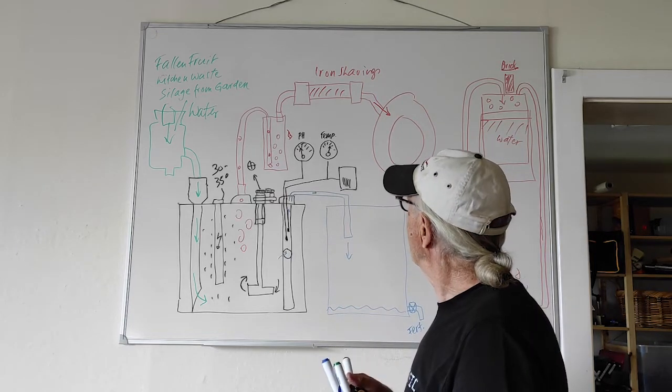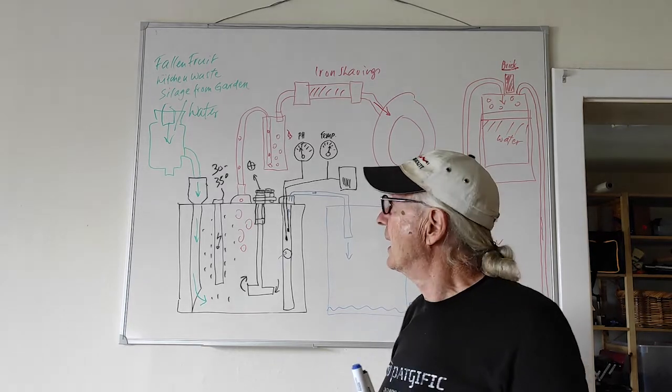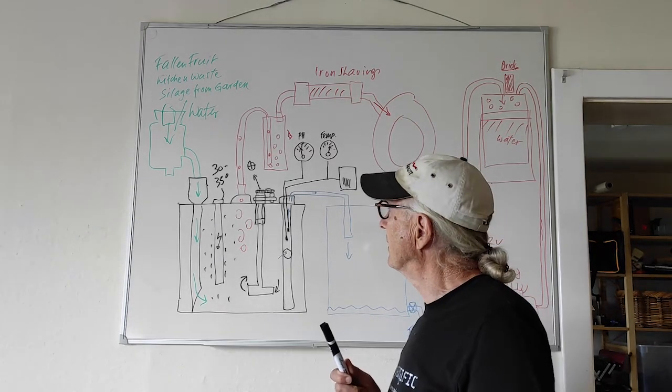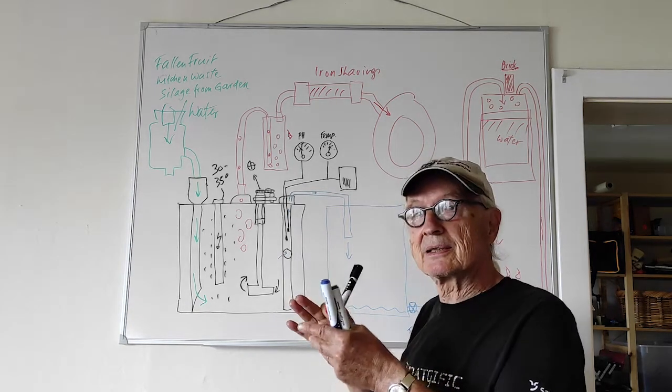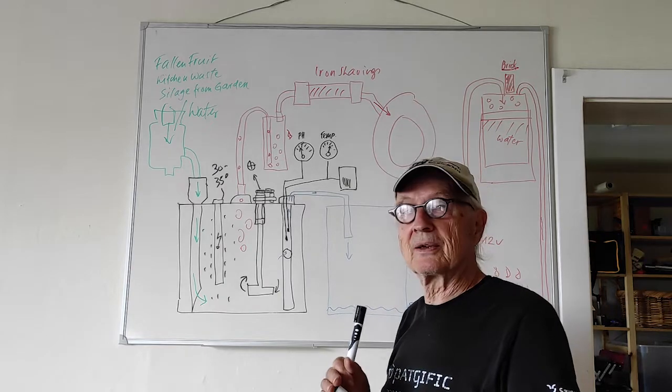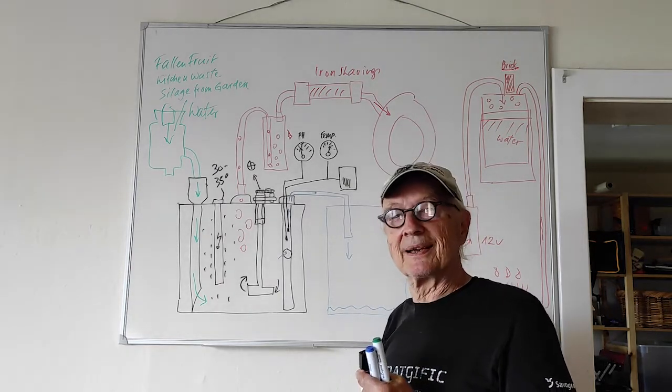So I hope this explains more or less what is happening. Perhaps I'm going to show you yet another video with the construction details of my biogas digester, homemade in Switzerland.